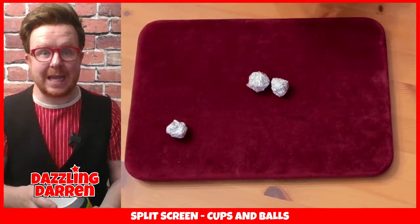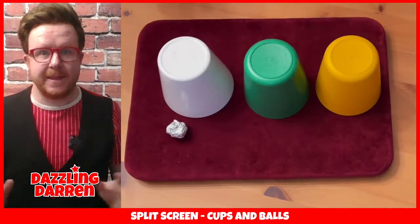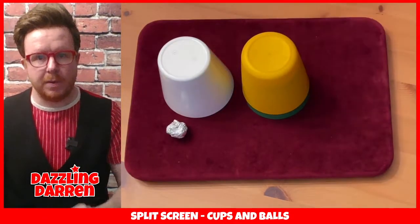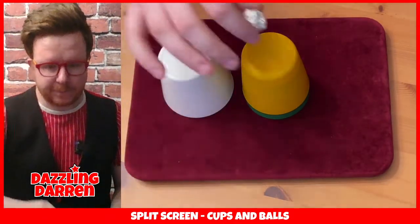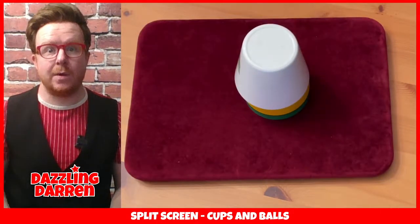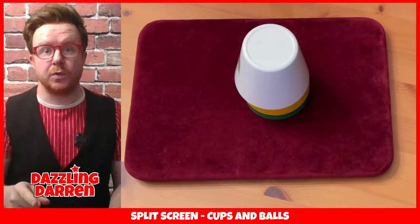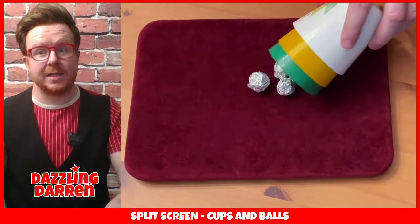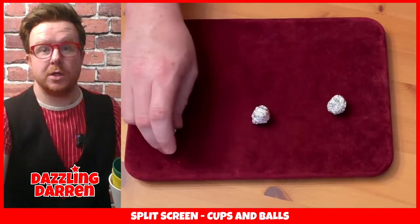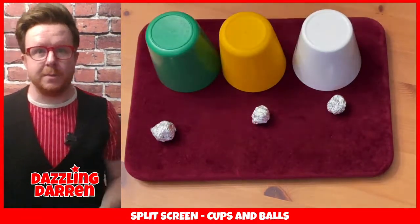Let's try it with the last ball. Let's place these three cups down on the table - this time let's make it doubly difficult. We'll put one extra cup on top of the first cup, then we'll place the ball and finally the final cup. And now if we click our fingers, that ball will penetrate not through one cup but through two cups and join its friends down on the table. And that is the cups and balls trick with three balls and three cups.